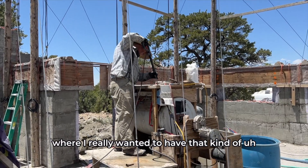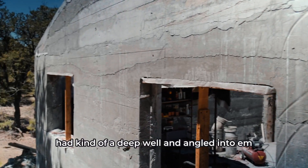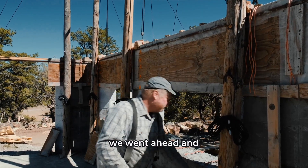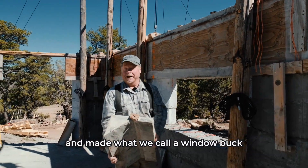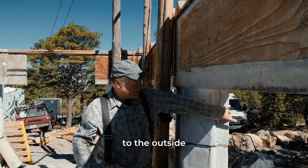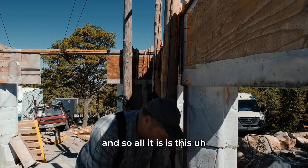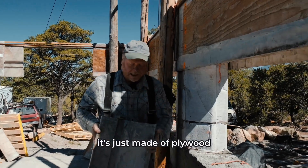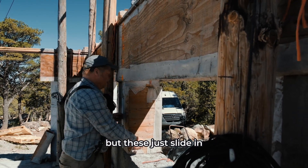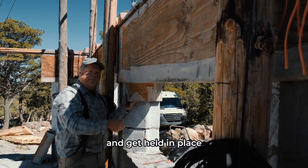For this house I really wanted that southwest Santa Fe adobe look where the windows have a deep well angled into them. To accomplish that we made what we call a window buck. You can see the window will sit out toward the outside and there will be an angled well going in. It's just made of plywood, screwed in between the form — these just slide in when we get ready to pour and get held in place.